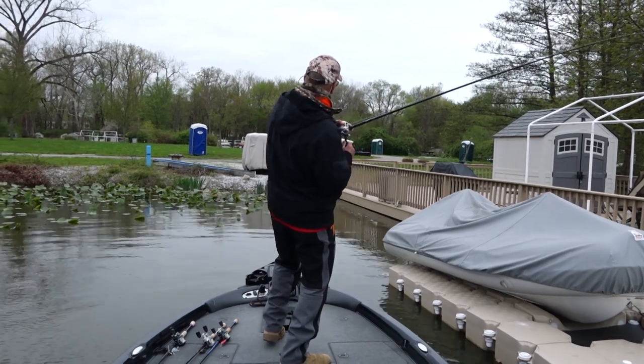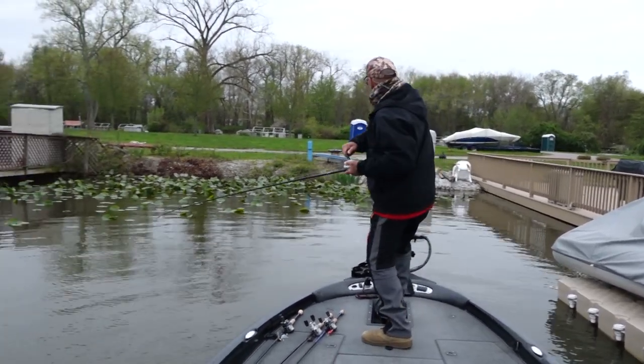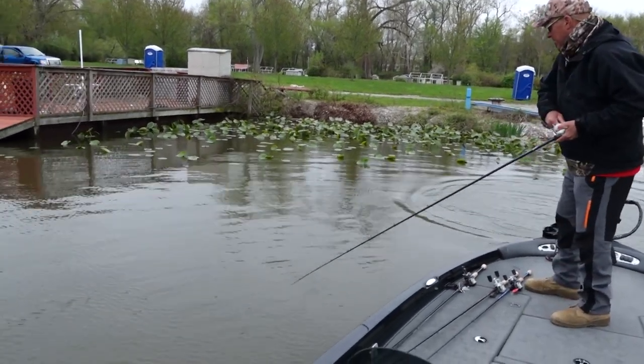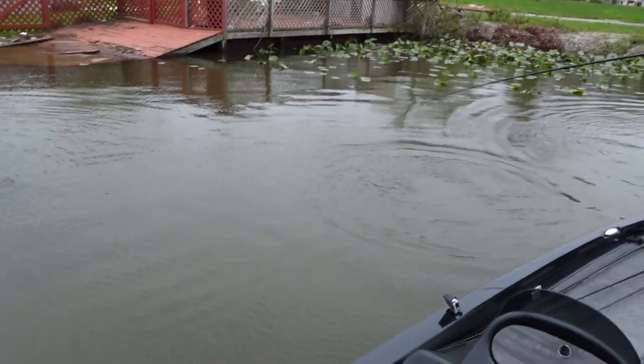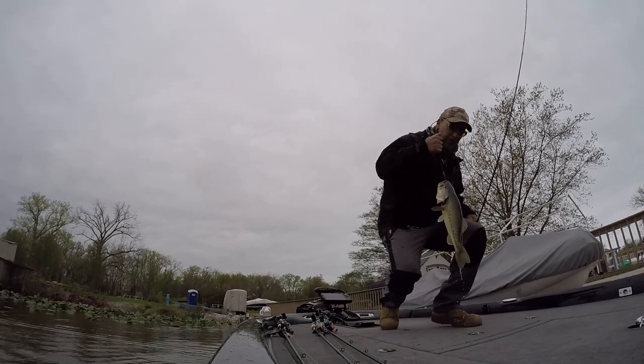There we go. Now that feels like a good female. Oh yeah, it is. This is the coolest thing ever right now. Whoa, boat flipper, four pounder.